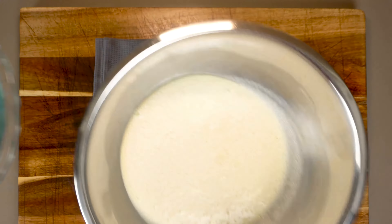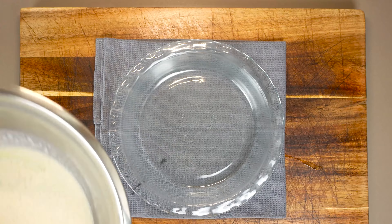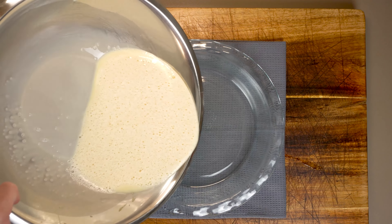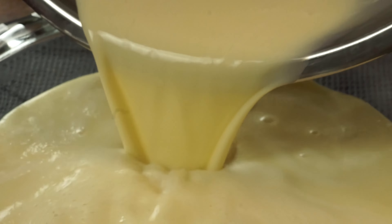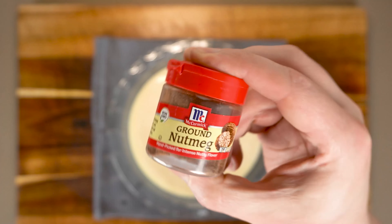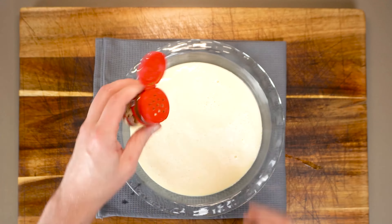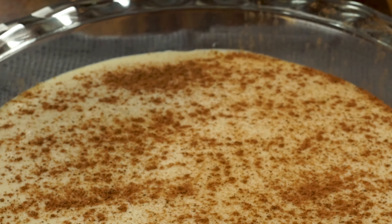We can use just about any kind of dish we want. I'm using a nine-inch pie plate today, just lightly oiled. Just keep in mind it should be a dish that you can fit into another dish because we're going to cook this in a water bath. For a very traditional finish, we just want to sprinkle on a little bit of ground nutmeg — how much is totally up to you.